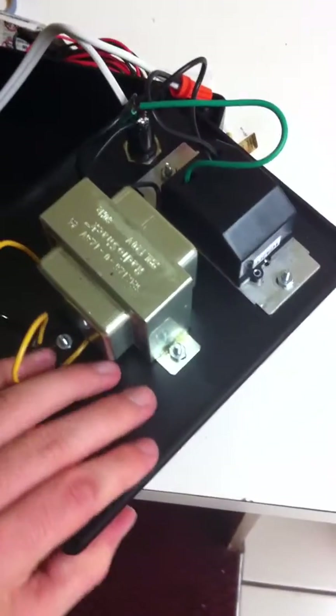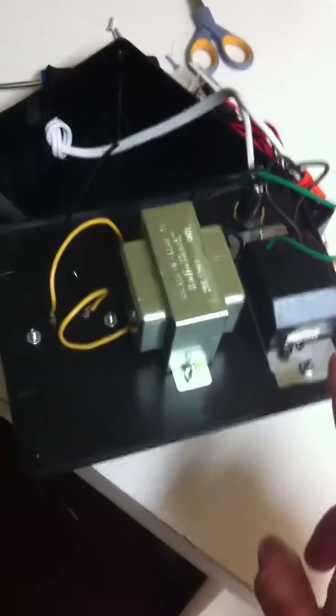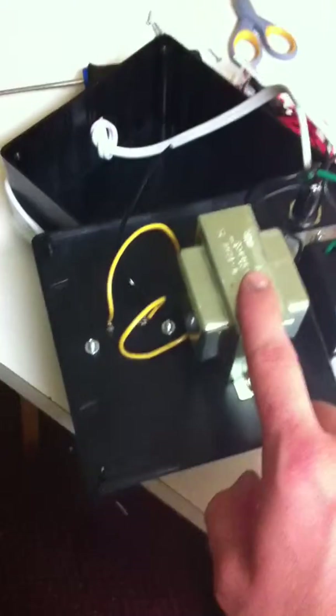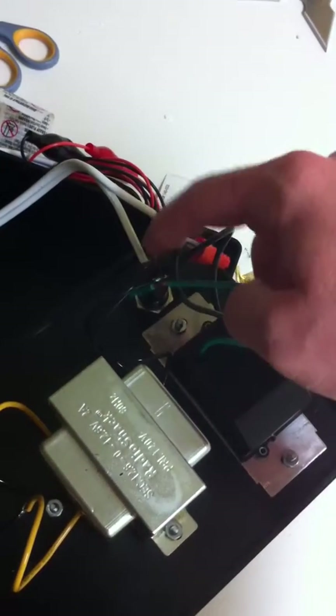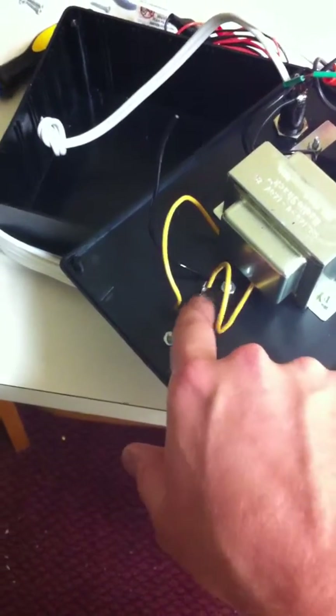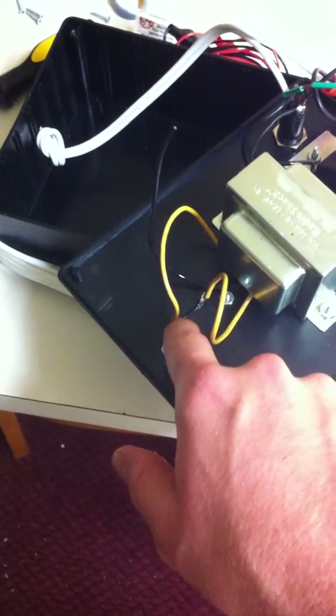Flip this over. So, from right to left, right here is the dimmer switch. This is your transformer. Up here is your LED lamp. And then this is the output where there's the little speaker box connections for the alligator clip wires.